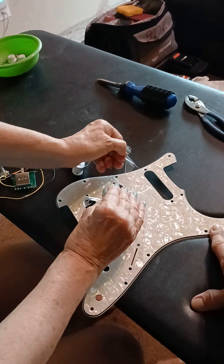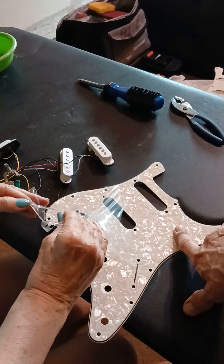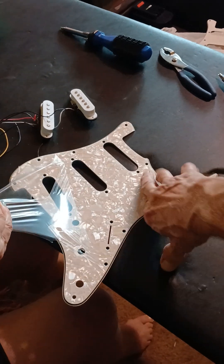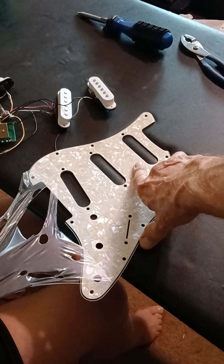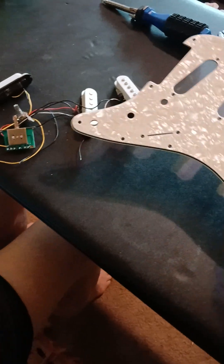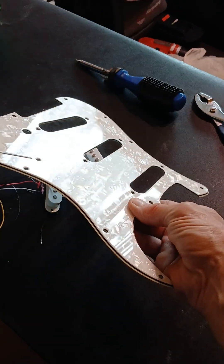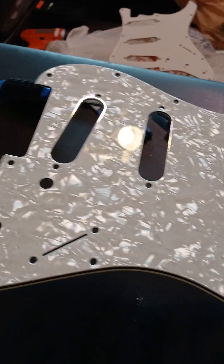You got it. Look at that. There we go! Look how pretty that is now - that is different. Oh, you can see the colors in it. Pretty. That is so nice.